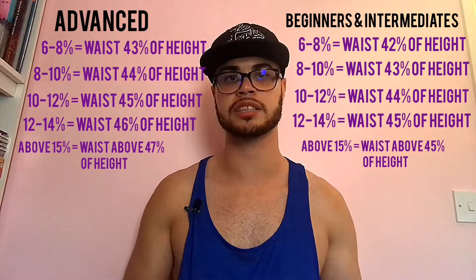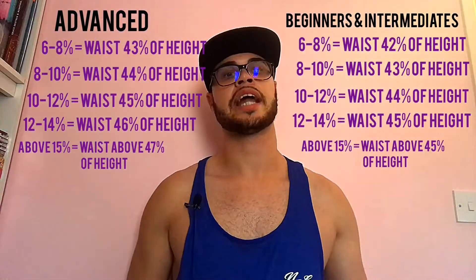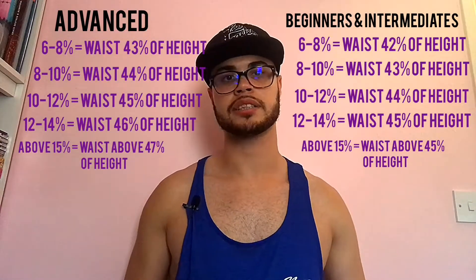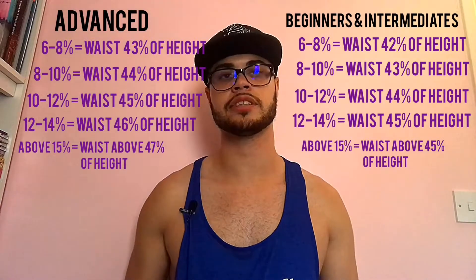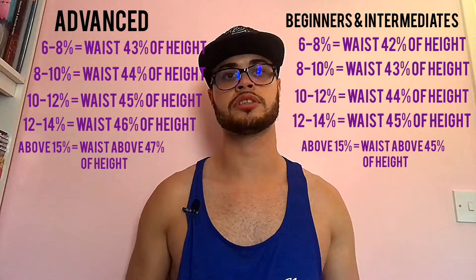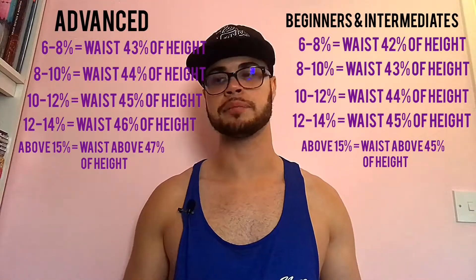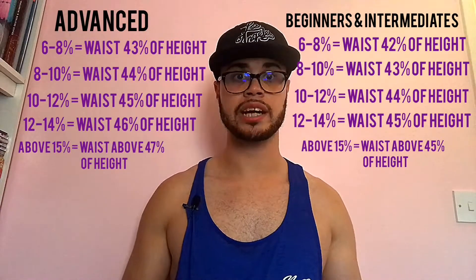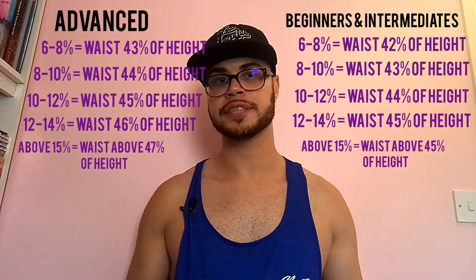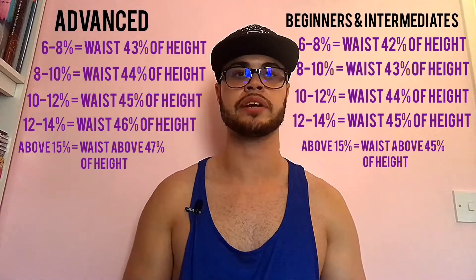If you're a beginner or intermediate — someone with less training experience and less muscle mass — you'll compare yourself to the beginner/intermediate chart. If you're an advanced lifter with a lot of training experience and accumulated muscle mass, you'll compare yourself to the advanced chart, which allows a bit more waist width due to your increased training age and muscle development. It will give you a readout between two percentage points: 8–10%, 12–14%, or over 15%. The problem is there's nothing to compare beyond that point, so we'll jump into method two.